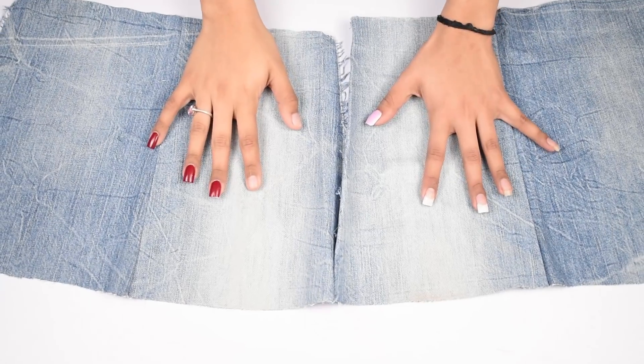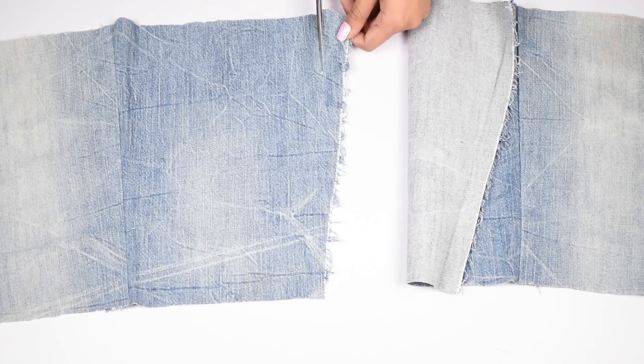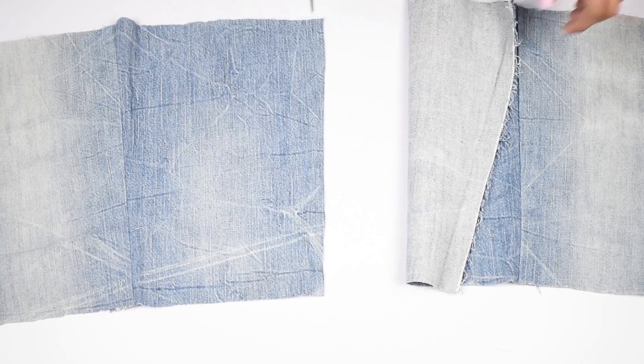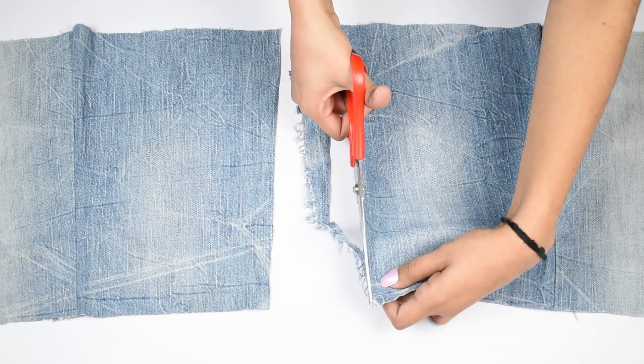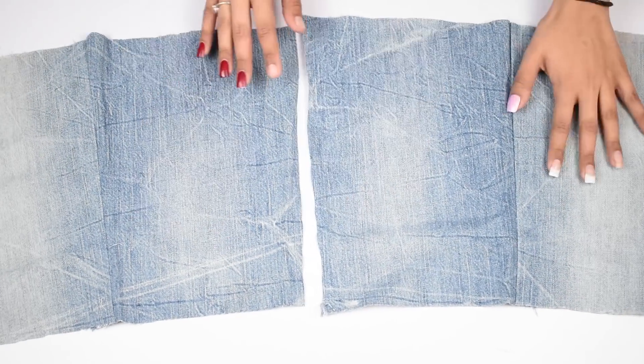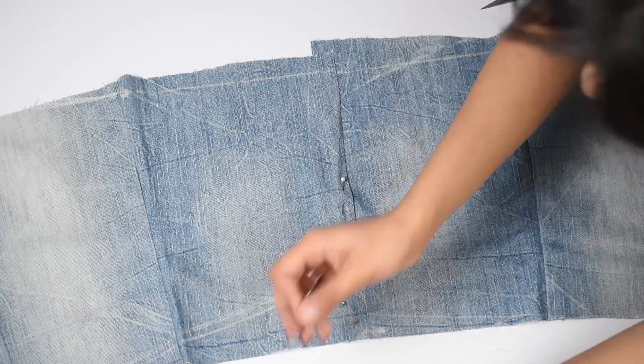Now moving on to the back piece: take the remaining fabric of the leg piece and from one side cut a straight line on both pieces so that it's easy to stitch them. Then draw a straight line at the bottom edge and cut it as well. Always pin such pieces so that you can avoid uneven cutting.